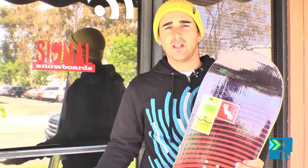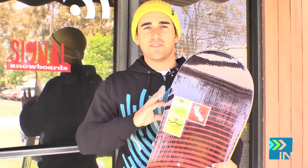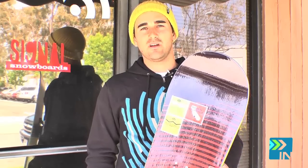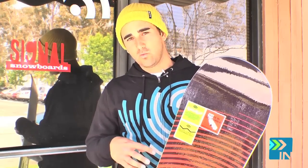I think this board's my favorite because of its versatility. On a mellow bluebird day with groomer laps or some park runs, this board is still going to be very fun and playful. But then if a storm pops up, with that rocker on the tip and tail it just floats like a dream in powder, while still giving you contact points on hard pack, so you can transition from powder to groomers or trees really smoothly because of that wavelength technology.